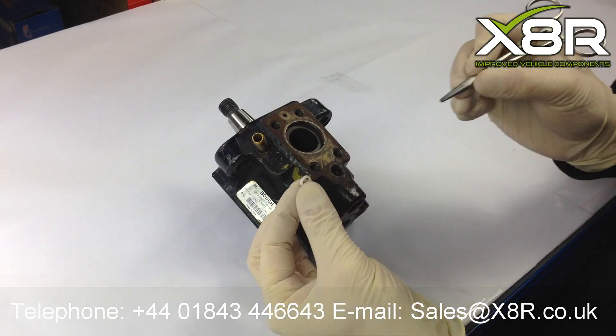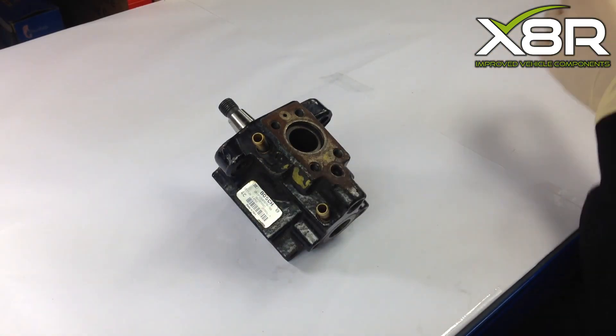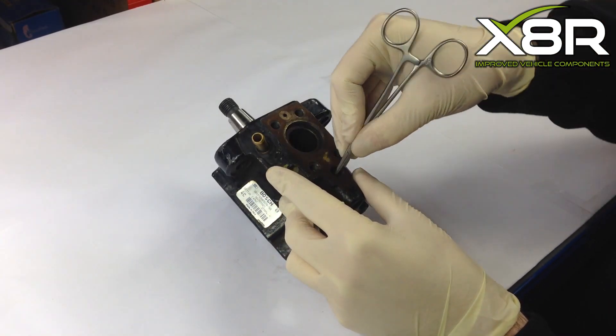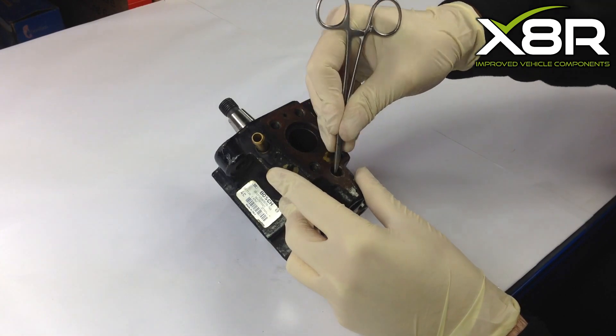Removing the O-rings from the pump body. Using a small pick or a pry tool, pick out the plastic O-ring. This will reveal the rubber O-ring beneath. Again, pick the O-ring out.